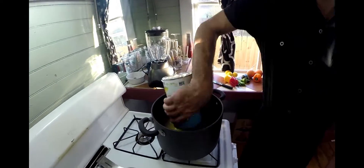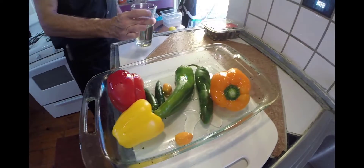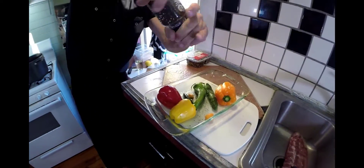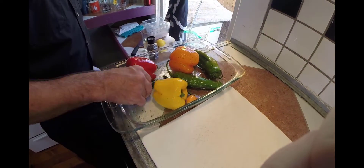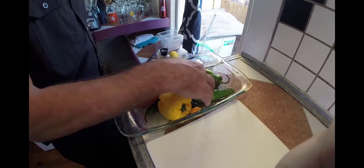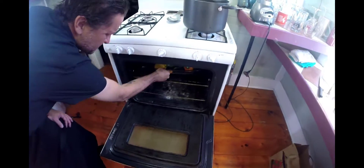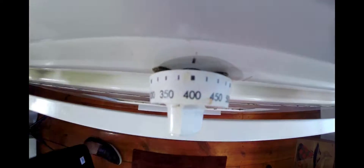All right, let's start by reducing our pineapple juice. Just get that in a big pot, heat it up, start getting that going. Now we're going to get our vegetables ready to roast, get them in some oil, salt, a little pepper. Mix them about, make sure they get nicely coated in the oil, salt and pepper. Then add them into the oven at about 400 degrees so you can roast them.